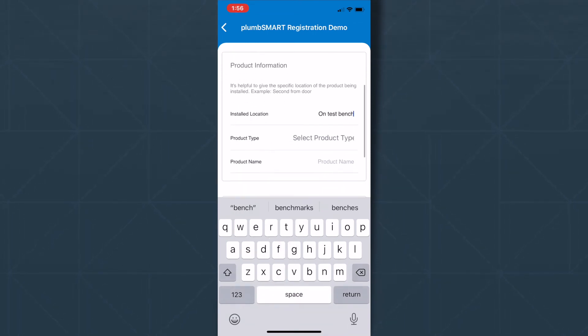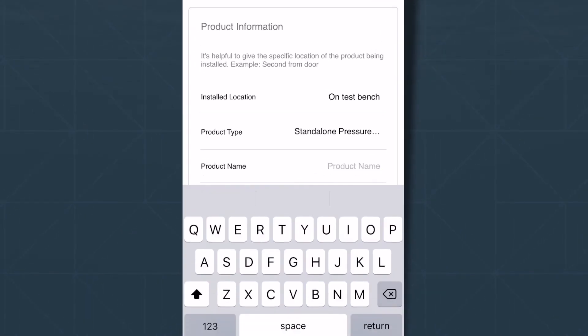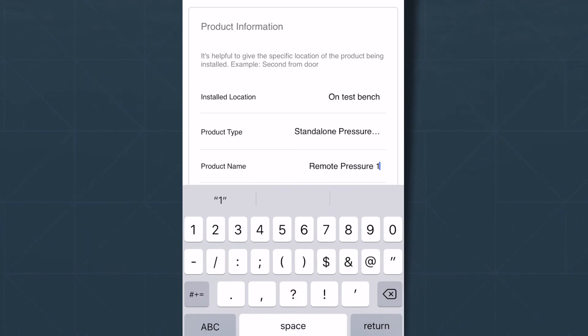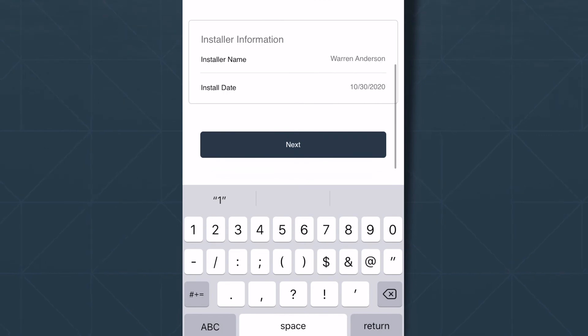Select the Product Type from the dropdown menu, and go ahead and name your product to differentiate from other Zurn-connected products. You can go back and edit this at any time. The installer name and install date are pre-populated, but you can edit this as well.